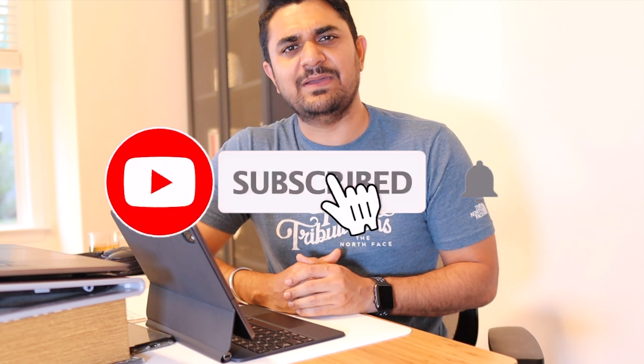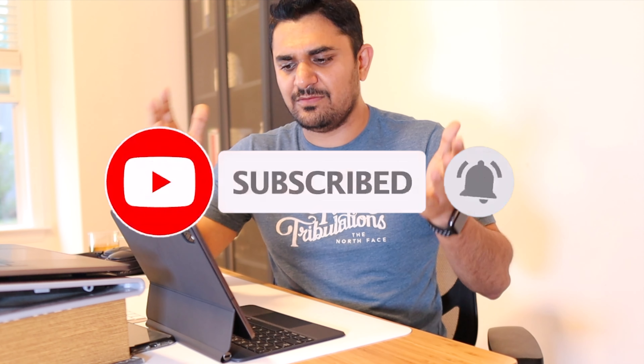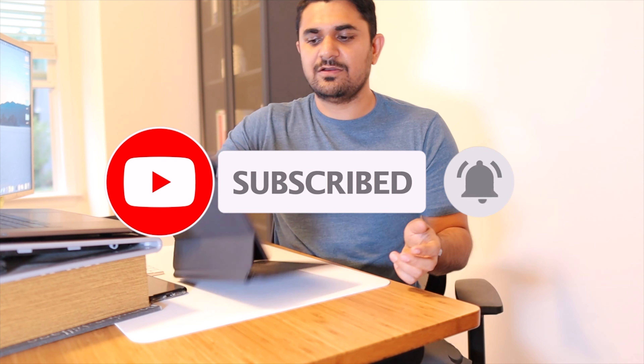Thank you so much for watching this video, guys — a thumbs up is really appreciated. If you're here for the first time, please consider subscribing to my channel and clicking on that bell icon to get all the notifications about new videos I'll be posting about this Magic Keyboard in the future. Thank you so much, see you in the next one — and don't forget to exercise today!